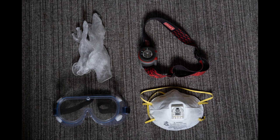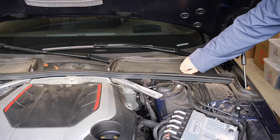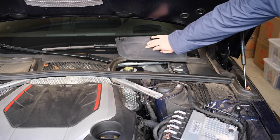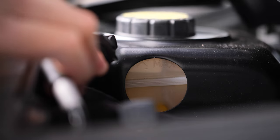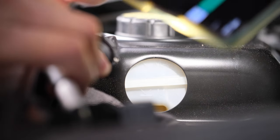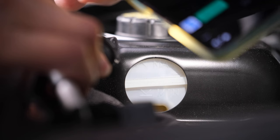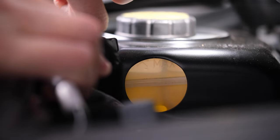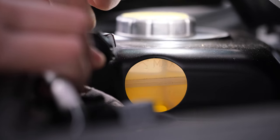Get gloves, eye protector, and N95 mask. Locate the brake fluid reservoir under this plastic cover. Check the current fluid level from this side. If it's too low, fill with some new fluid before bleeding to avoid air into the holes. Use a funnel or pressure bleeder to fill.